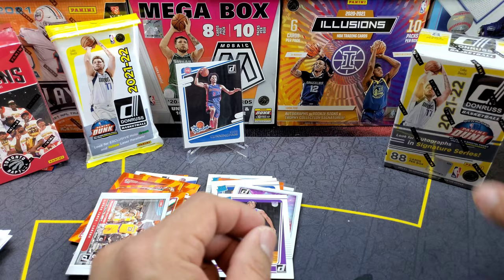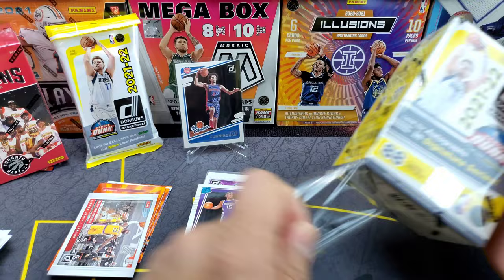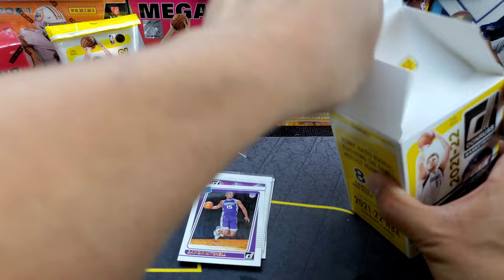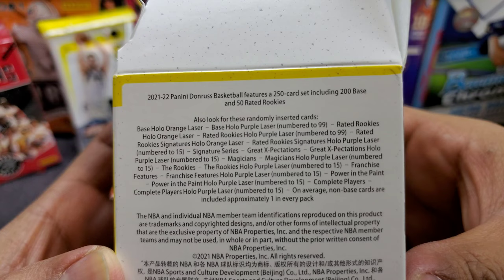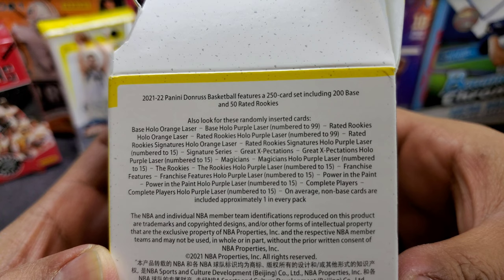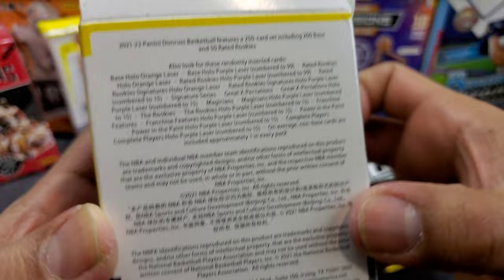Opening the second blaster now. So what we should be getting: holo orange laser, purple laser numbered to 299, signature holo purple, Great Expectations — those are numbered to 215 — and Power in the Paint purple laser. Alright, let's go.